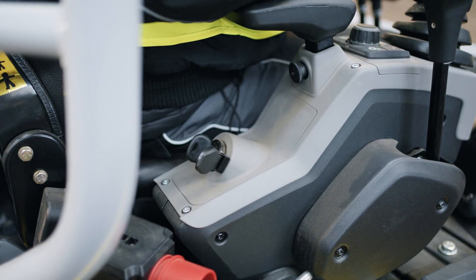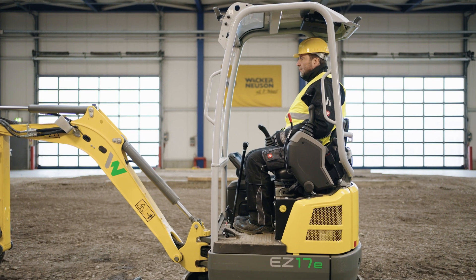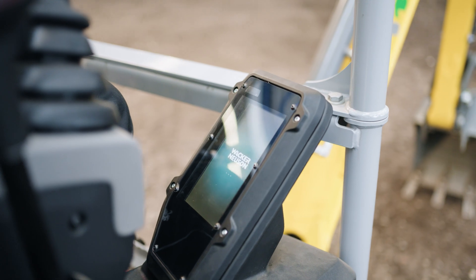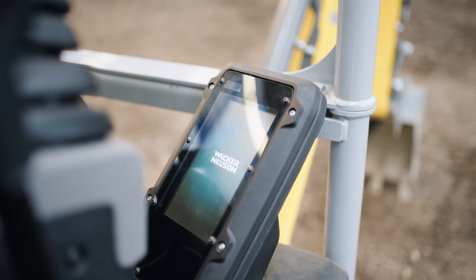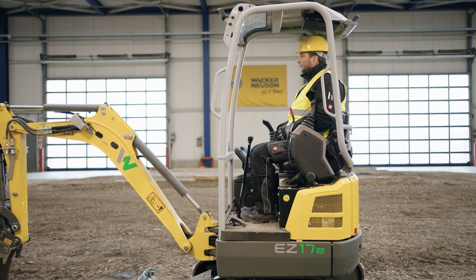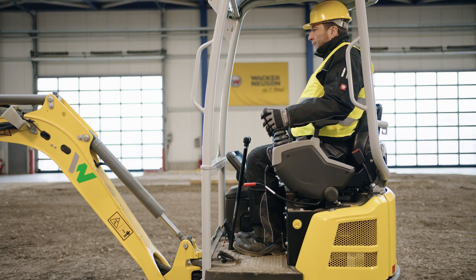To start the machine, please insert and turn the key. Make sure that the left joystick carrier is folded up. On the machine display, you can read all important information such as the remaining running time and machine data. Ten seconds after switching on the ignition, you will hear a soft click. Then you can fold down the joystick carrier.